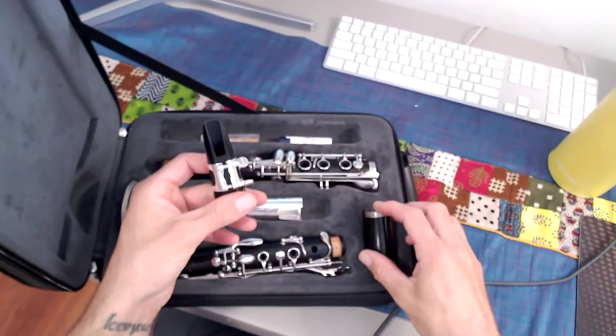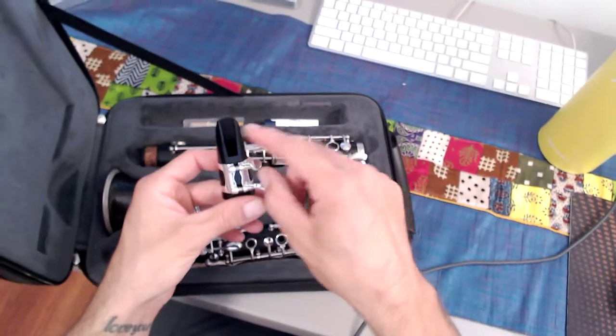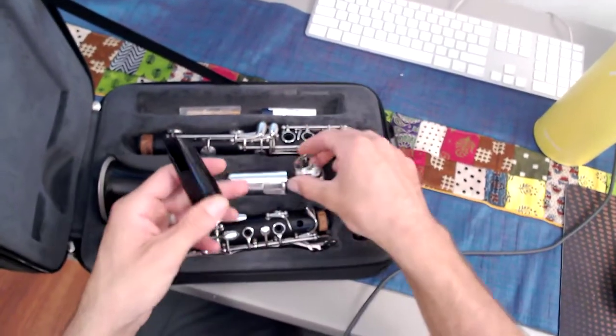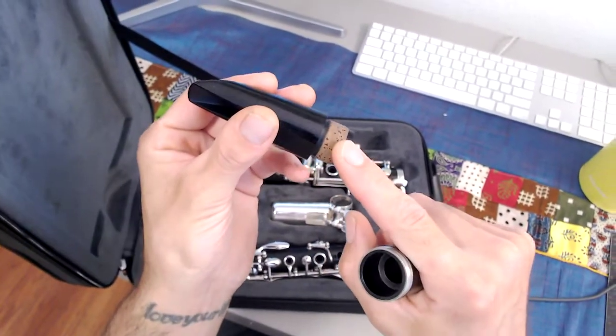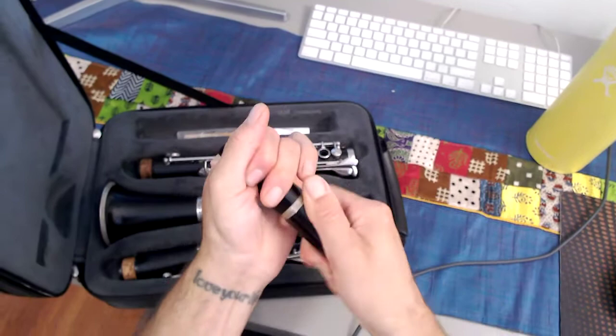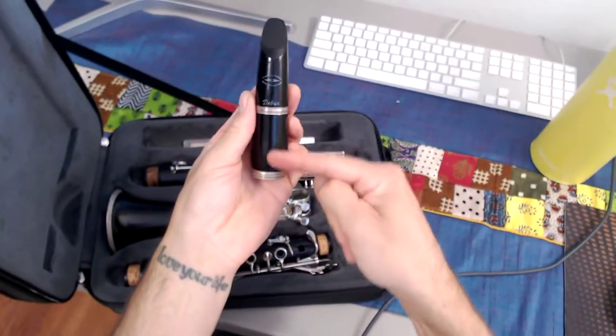We're going to assemble our barrel and our mouthpiece. Mr. Ortega likes to take his ligature off so he doesn't damage it. Cork grease should be applied if it's needed, and go ahead and twist those together. Remember to line up the labels.